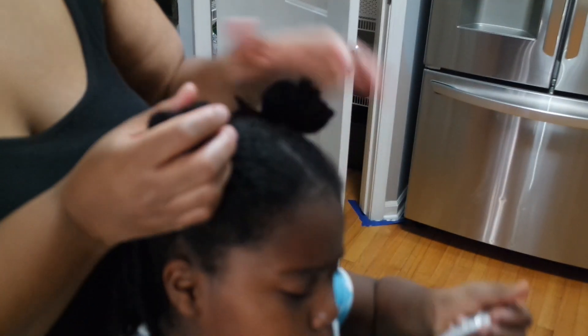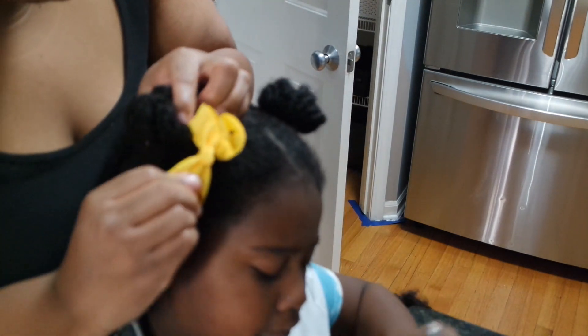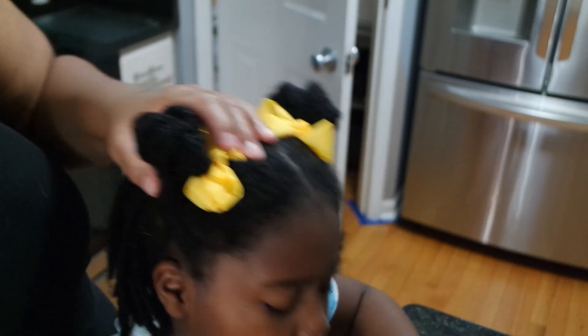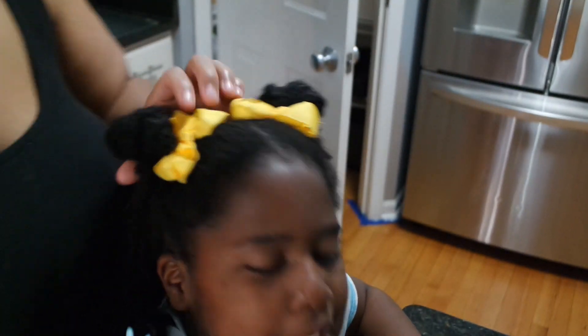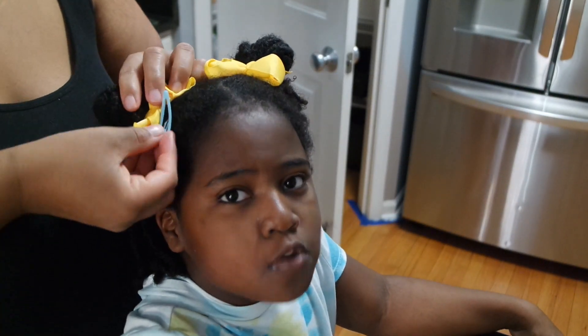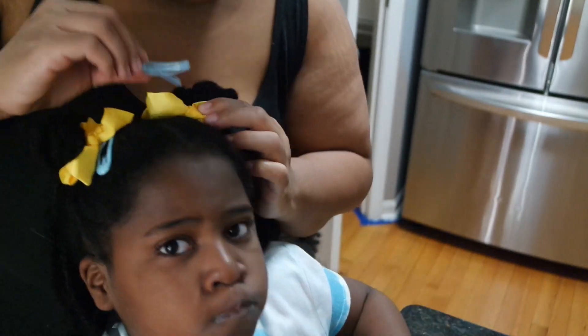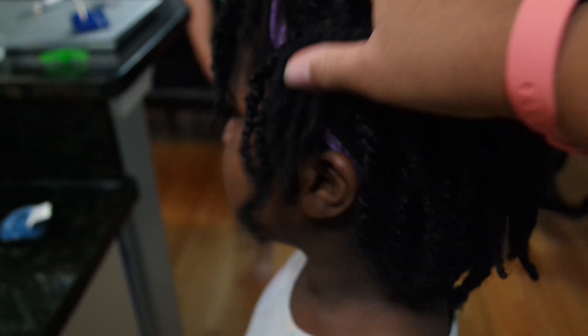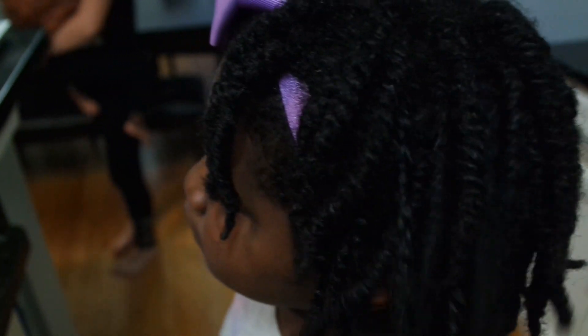To refresh, I sprayed her twists with the Aloe Refresher Spray, applied some of the Mango Butter Souffle, and sealed that in with the Nourishing Growth Oil. I then put her hair back in the same style, but instead of the pigtails, we just did buns. Then we topped it off with some hair accessories and boom, done! In total, Ava's hair was in these twists for about four weeks, and we did different styles throughout the four weeks as well.